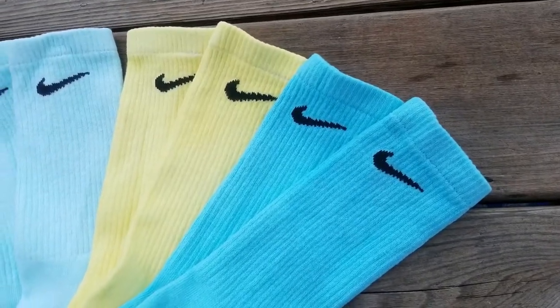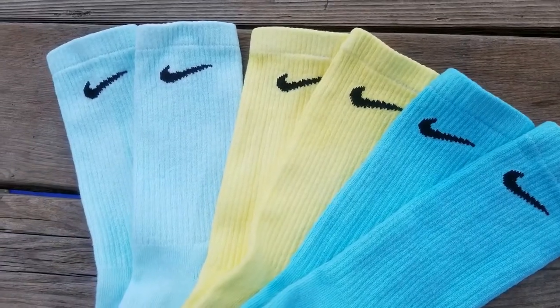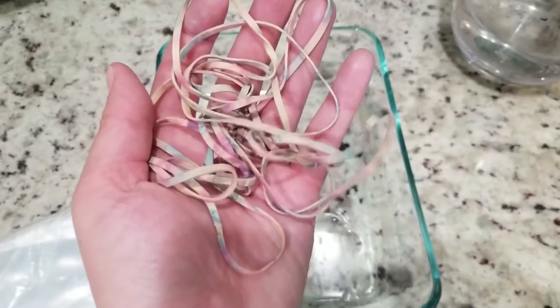Finished socks! You can see the socks that I left in the dye a little bit longer versus the socks that I pretty much took out right away and put in the washing machine.